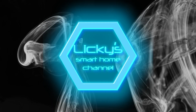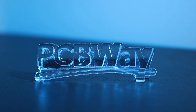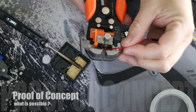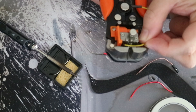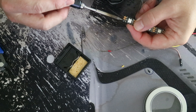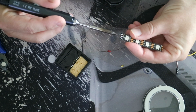Welcome back to the channel, thanks to my sponsor PCBWay. I finally started with a project I wanted to do a long time ago. I wanted to create a control pad for Home Assistant. But first, let's prepare the hardware and see what's possible.